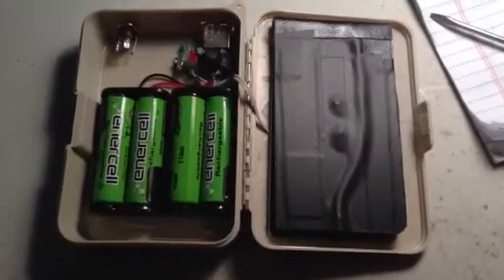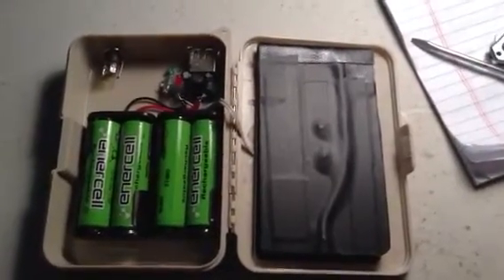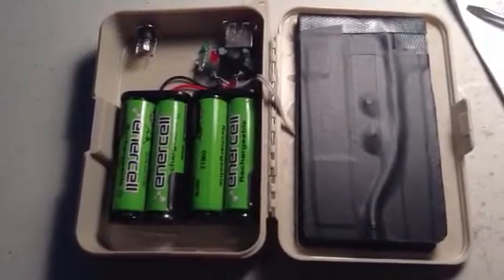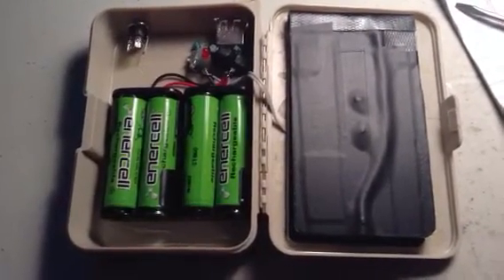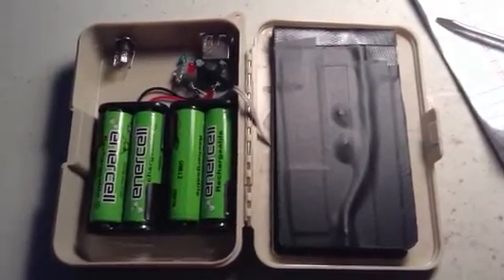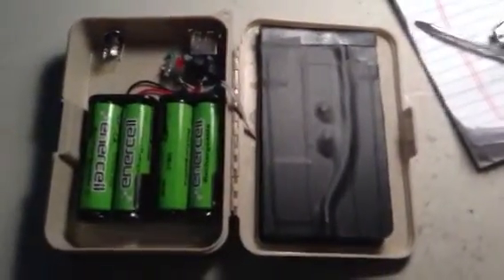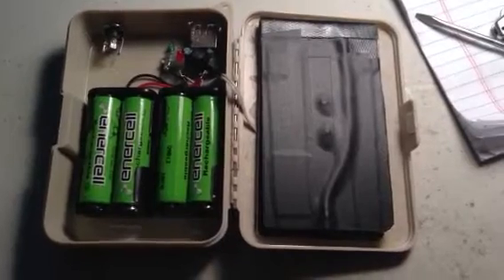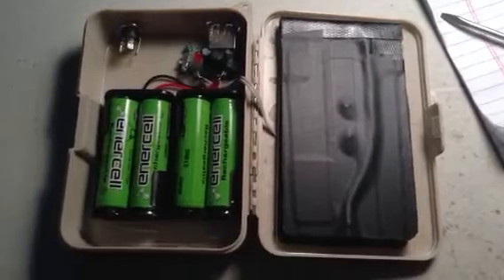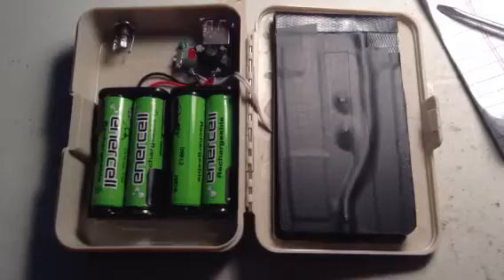Any more current than that and you could damage the batteries. These are nickel metal hydride batteries so they're a little durable — you can overcharge them without causing an explosion or fire, but it will ruin the battery if you charge them too fast or overcharge them. When the battery starts getting warm, that definitely means it's fully charged or overcharged. If it starts feeling warm, definitely unhook it. If it's just starting to get warm, you should be okay.